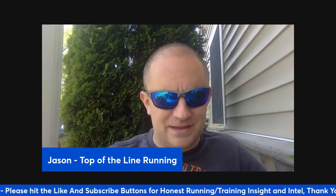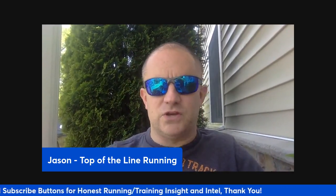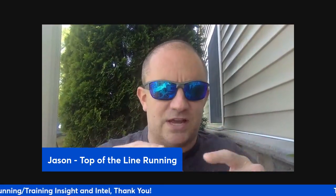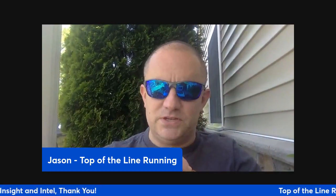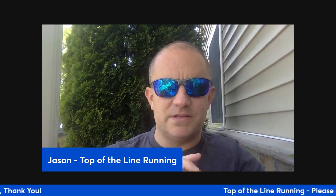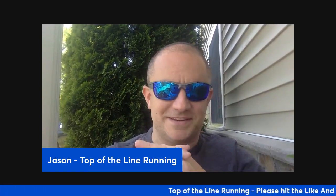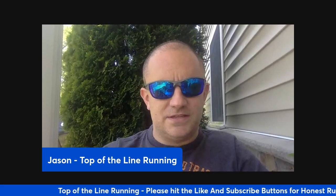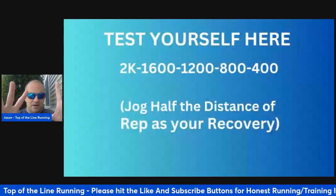I do it a little bit differently, but this is a different workout I want to share with you. I'm going to continue to put out a lot of workouts on this channel. If you're a coach or an athlete and you're not subscribed, please do that right now — I've got so many things coming for you. But let me give you this first part of the workout. You'll see the slide pop up on the screen.